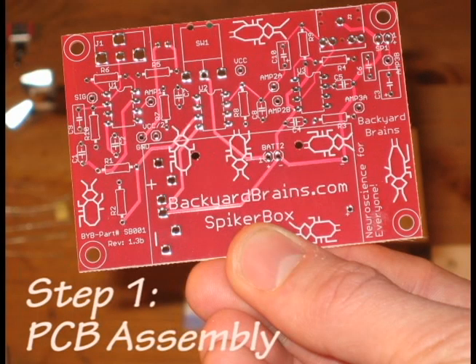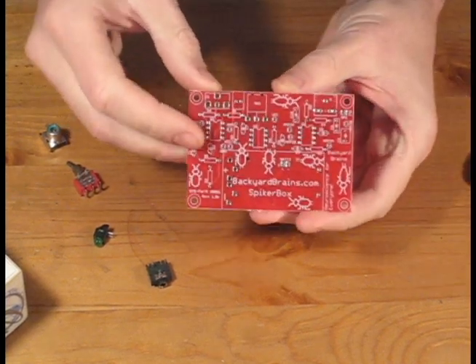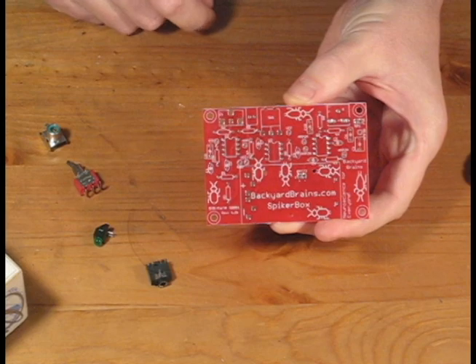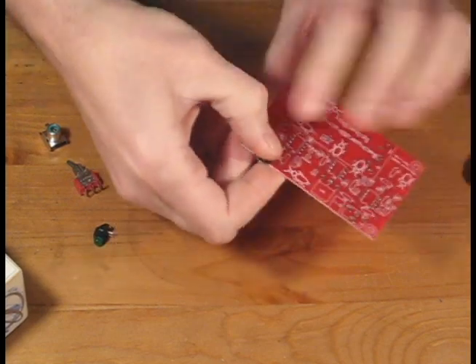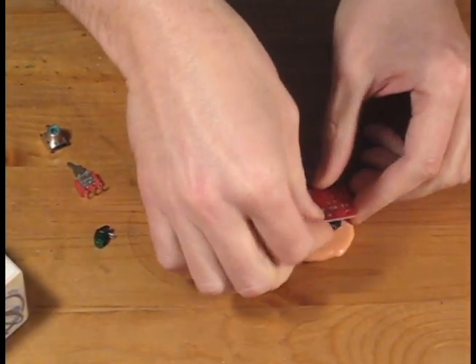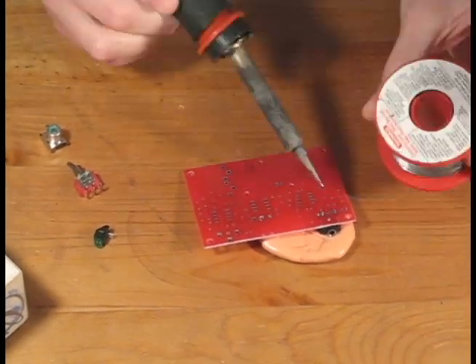The first step is to solder the components onto the PCB. We're going to begin with the top row connectors and work our way back down. The first component we'll place is the eighth-inch audio jack, which allows you to connect your SpikerBox to an external device like an iPad. We'll take some silly putty and press it down directly to hold it in place while we solder.